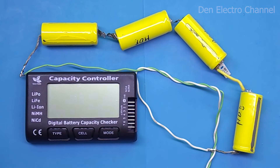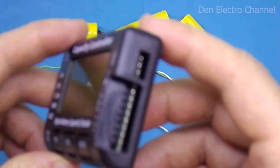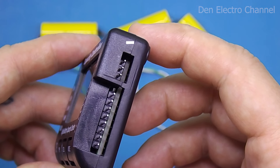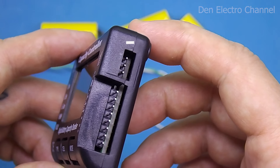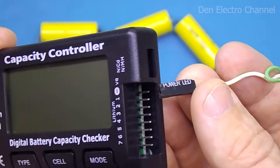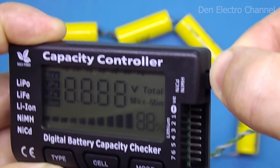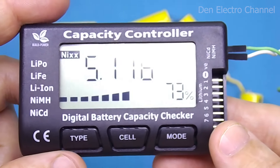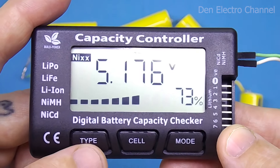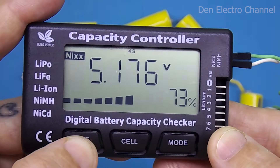Next, let's see how nickel batteries are connected. I will use nickel-cadmium. Nickel batteries connect to their dedicated connector with minus on the top pin and plus on the middle pin. All batteries are connected in series — the multimeter cannot see the voltage of each individual battery here. The multimeter turns on immediately, displays 'nickel batteries connected' in the upper left corner, and based on the voltage level determines that four batteries are present. The type key and cell key do not work in this mode.